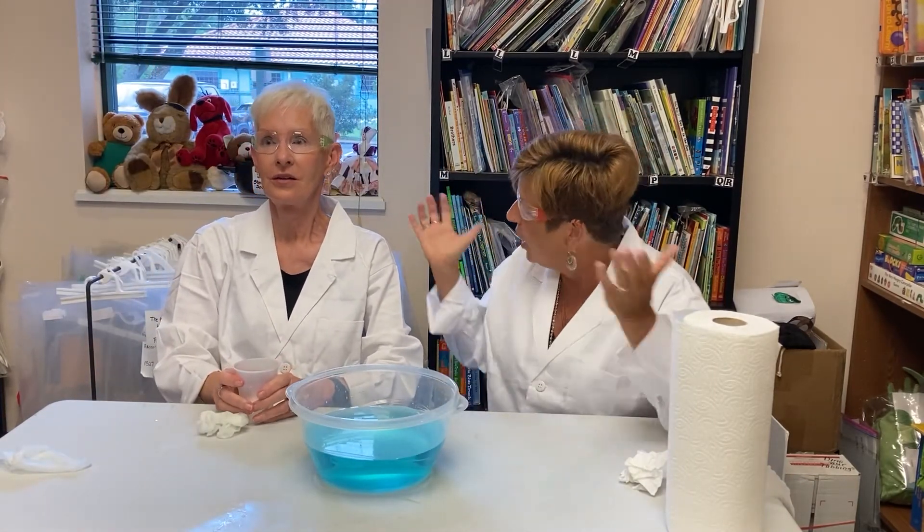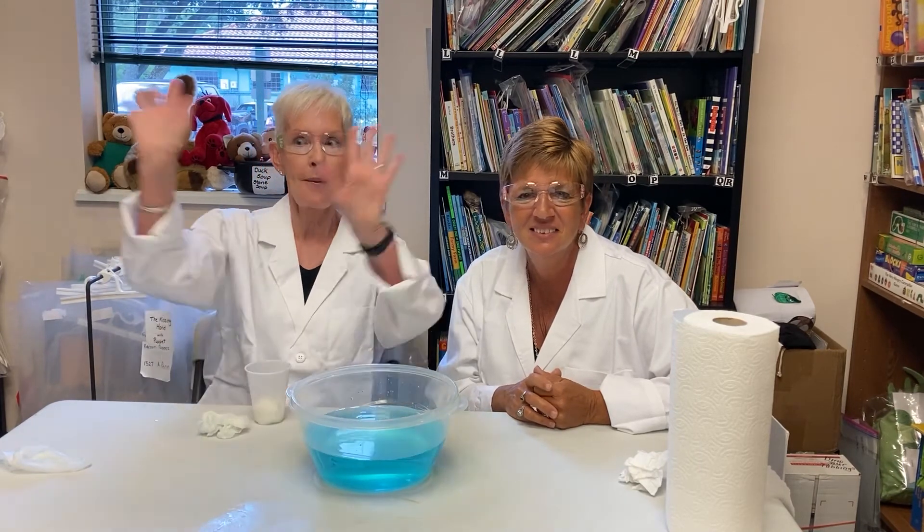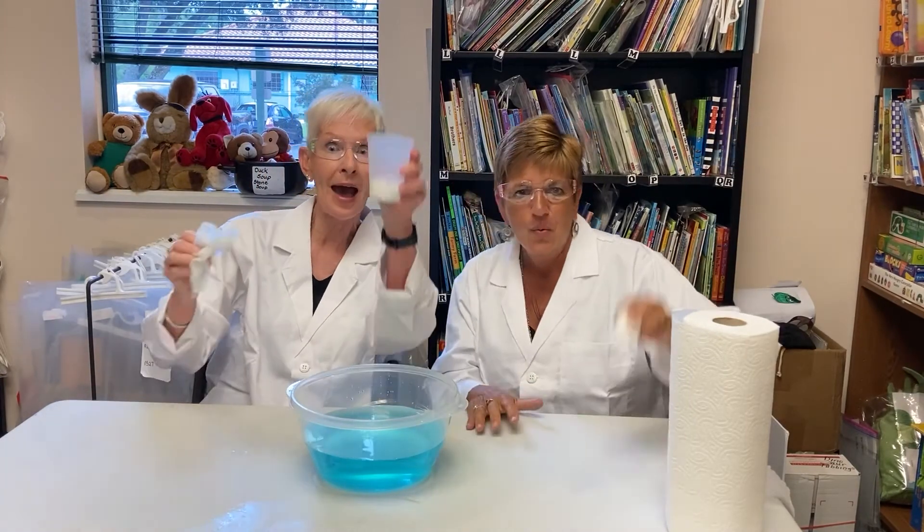We hope you try this experiment at home or in your classroom! Please subscribe to our Early Learning Coalition of North Florida YouTube channel for more amazing videos like this! Bye!